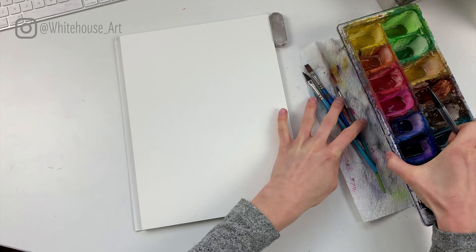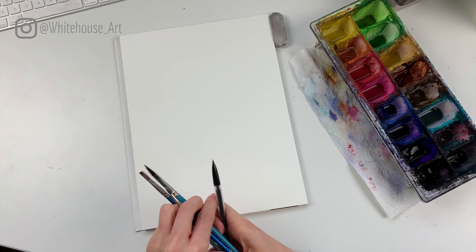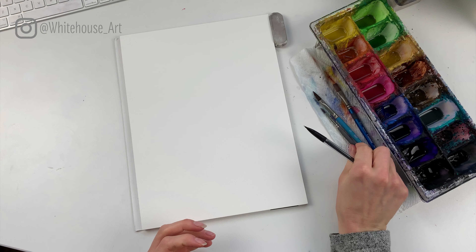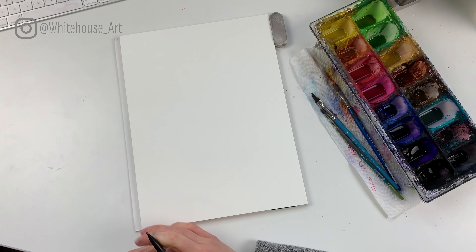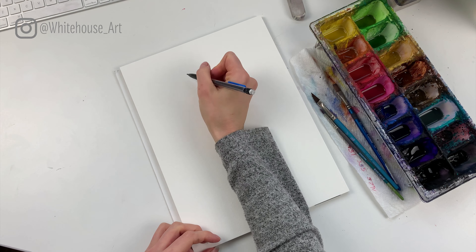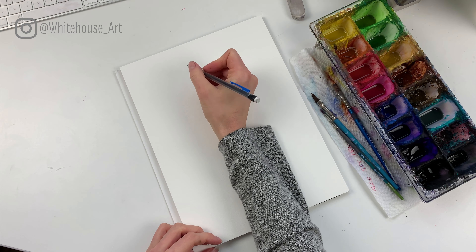Hello and welcome to today's tutorial where I will be walking you through how to paint a dinosaur — specifically a long neck dinosaur using watercolors. Before we get started, check out the video description below for a full list of everything you'll need. All right, so first things first, we'll start by drawing out the subject.